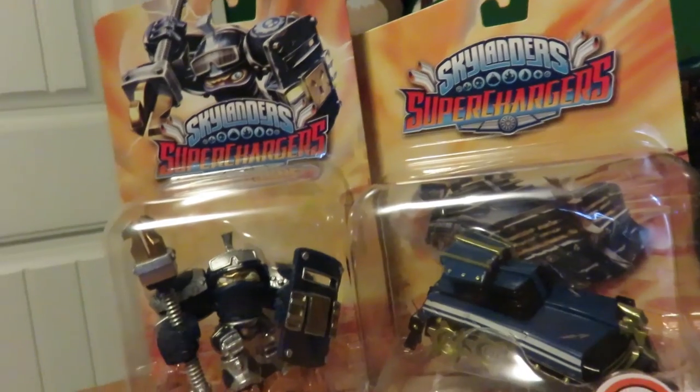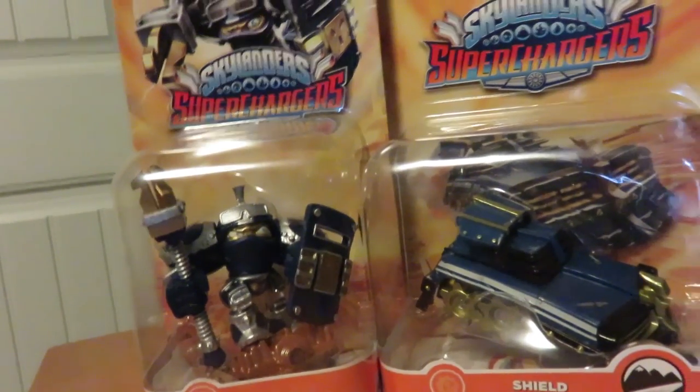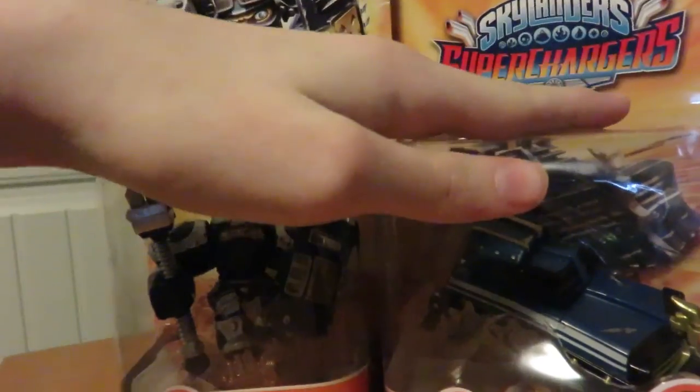What is crackalackin' everybody, I am GameNerdFaz coming at you with another video! And today I am coming at you with another Skylanders Superchargers unboxing!